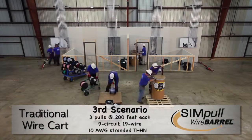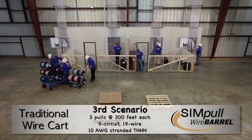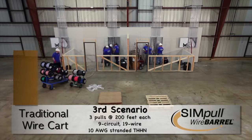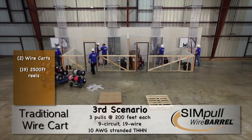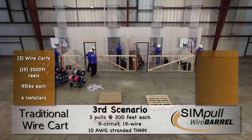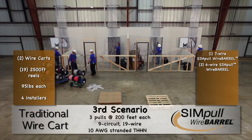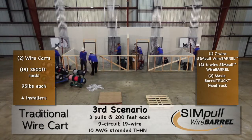For our final comparison, we conducted three consecutive 19-wire, 9-circuit, 10-gauge stranded conductor pulls, again using two different methods. Because of the number of wires, the pull on the left uses two traditional wire carts with 19 2,500-foot reels weighing 95 pounds each, using four installers. On the right, you simply add one additional 6-wire simple wire barrel package to the previous scenario, resulting in a three-barrel combination. In this instance, we also added another Maxxis barrel truck hand truck to use with the existing barrel truck and barrel tap wire guides.